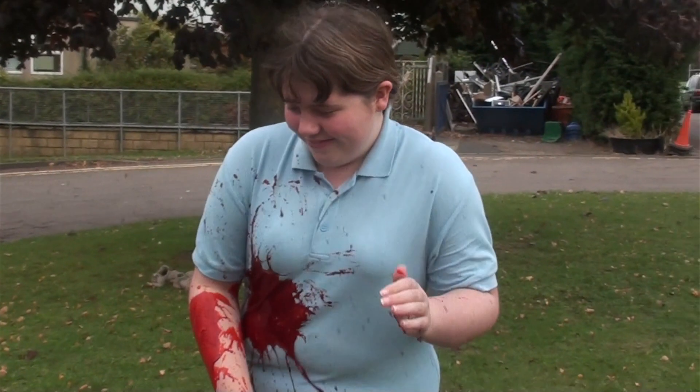My group did gravy blood and the ingredients were gravy granules, hot water, and red food colouring. The gravy blood had good colour, good consistency, and a good splatter pattern, but a bad taste. This is probably the one we will be using in our final production.